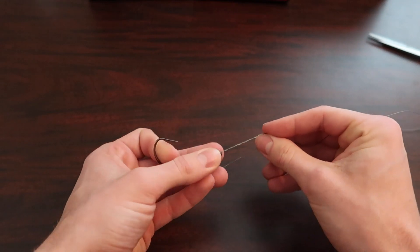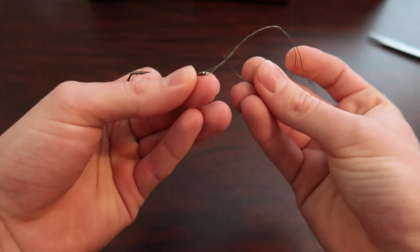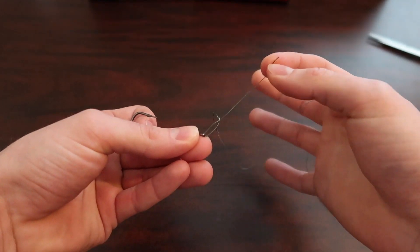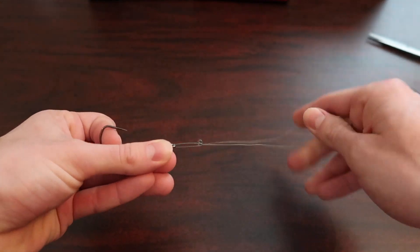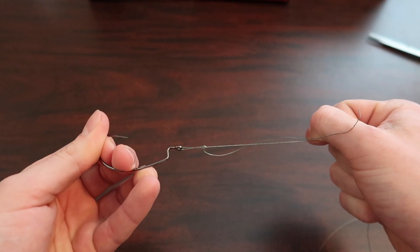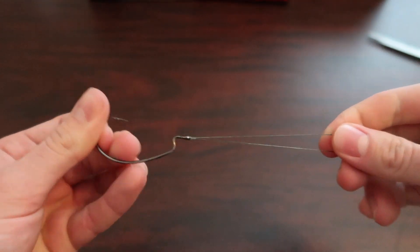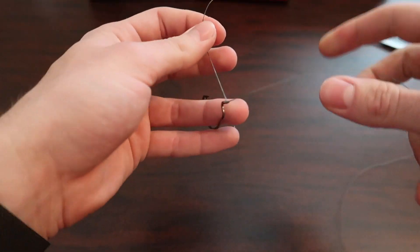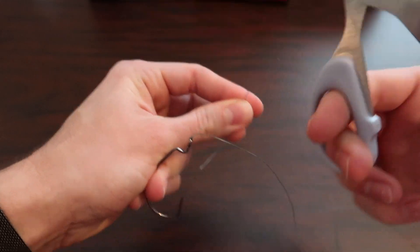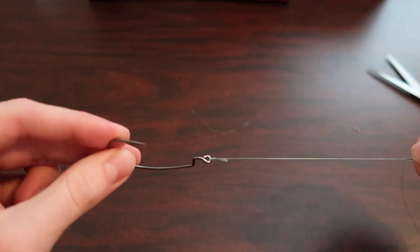Once you get your seven wraps, come all the way down to the bottom loop. Put the line into the bottom hole, then pull the line forward. Pull it like this. Now you're going to pull the other end down to the base of the eye. Then take the other tag line and cut it. And there you go — that's how you tie one of the best knots for a braided line and hook.